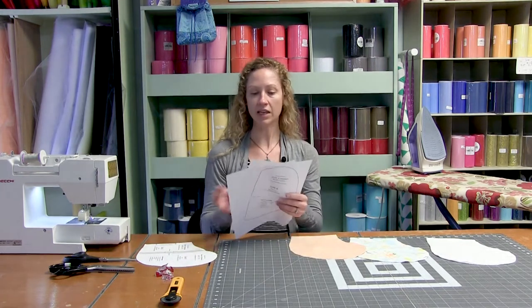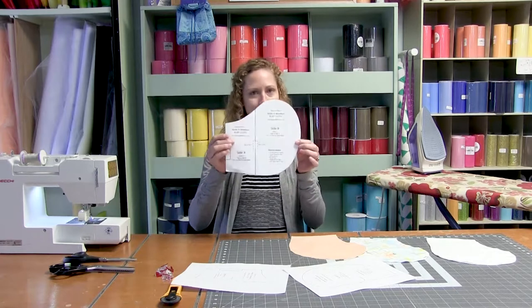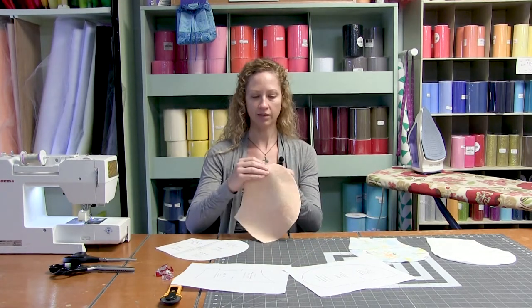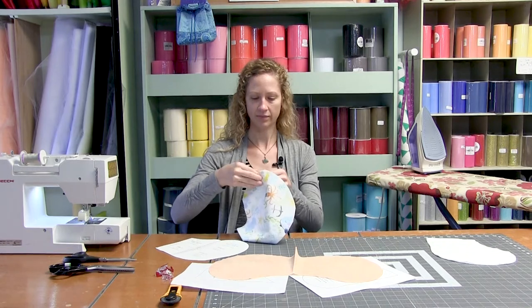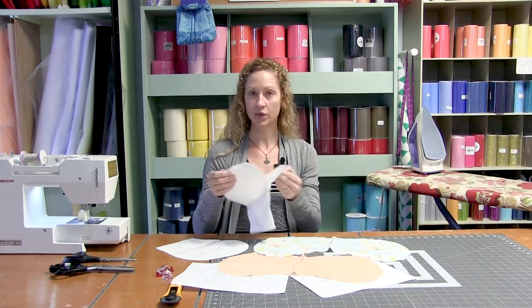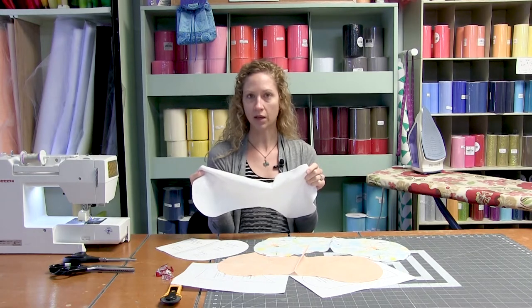So let's get started and make this burp cloth. You will have a free downloadable pattern. It'll download like this and you're going to put it together so that it looks like this. You're going to match these up, tape it together, and this is your pattern. When you go to cut out your fabric, you are going to need a back fabric, a front fabric, and your innard fabric as we're going to call it. I'm using a flannel for the inside — it'll be super absorbent because we know those babies are going to spit up all over us.